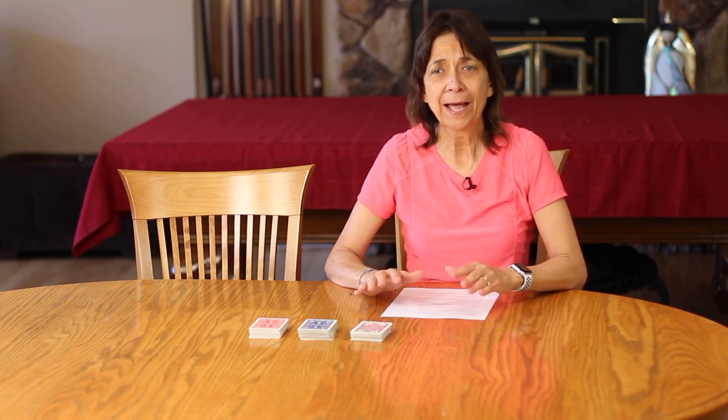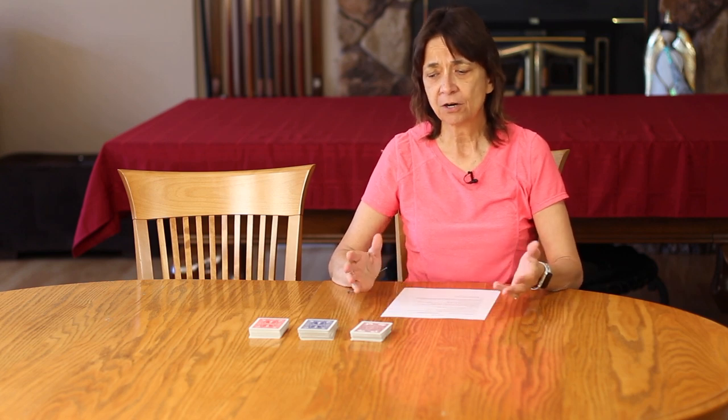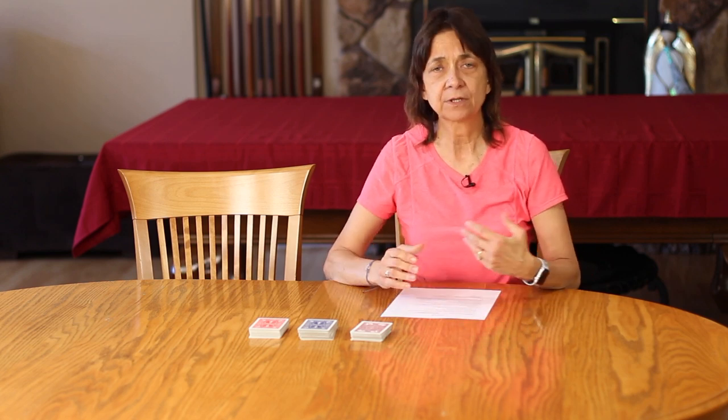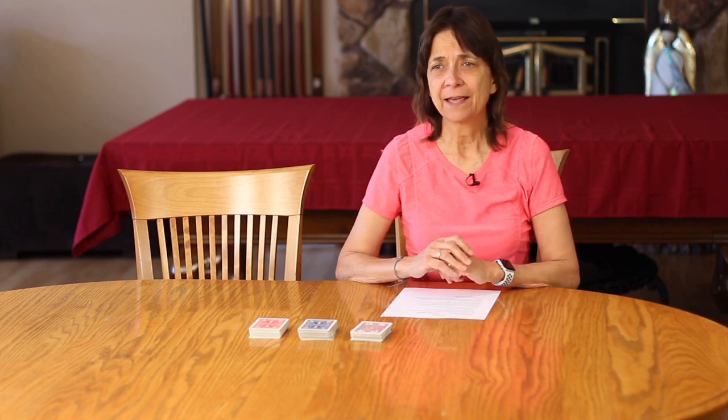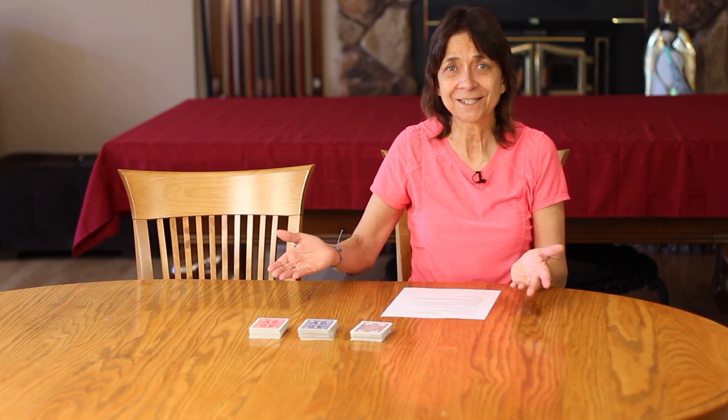The object of the game is to go out by getting rid of all of your cards. All of the cards are worth a certain number of points, so if you have cards left in your hand when someone goes out, those points are going to count against you. We tend to play to 500 points — whoever gets there first ends the game, and then the low score wins.